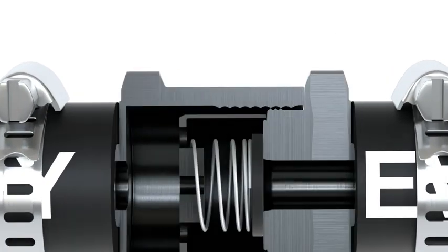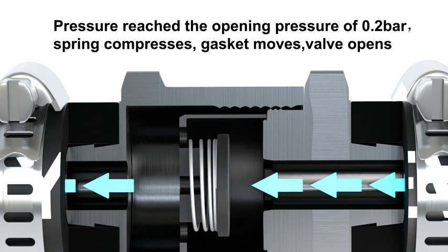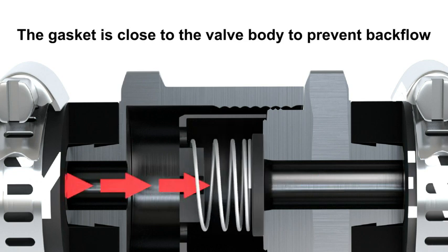The check valve allows fluid to flow in one direction only. When the fluid flows as the arrow, the spring and gasket moves and the valve opens. Conversely, the gasket blocks the inlet and the valve closes.